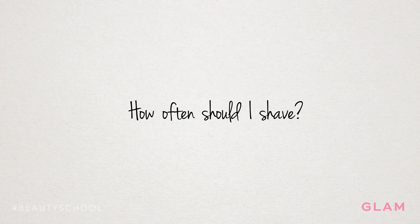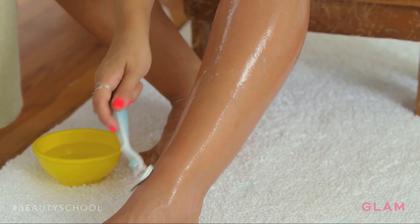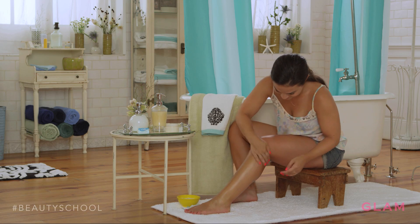In the summer, I like to shave every day. Certain people are genetically more prone to their hair growing back quicker, and they really need to shave every day. Other people can shave once a week and be fine.